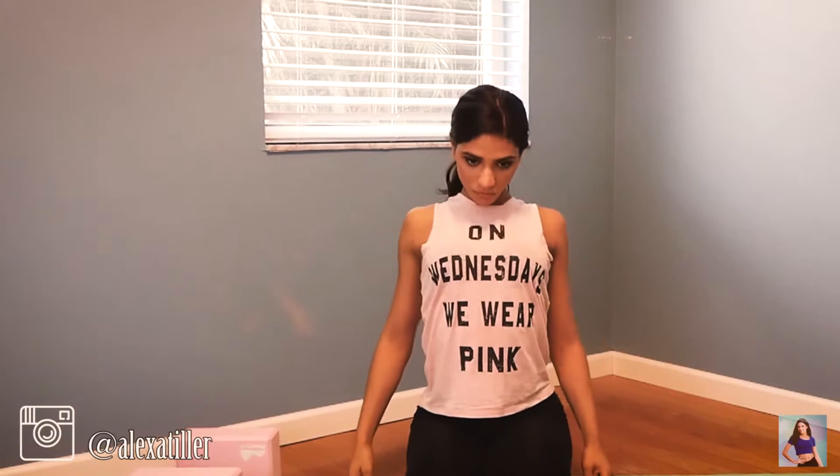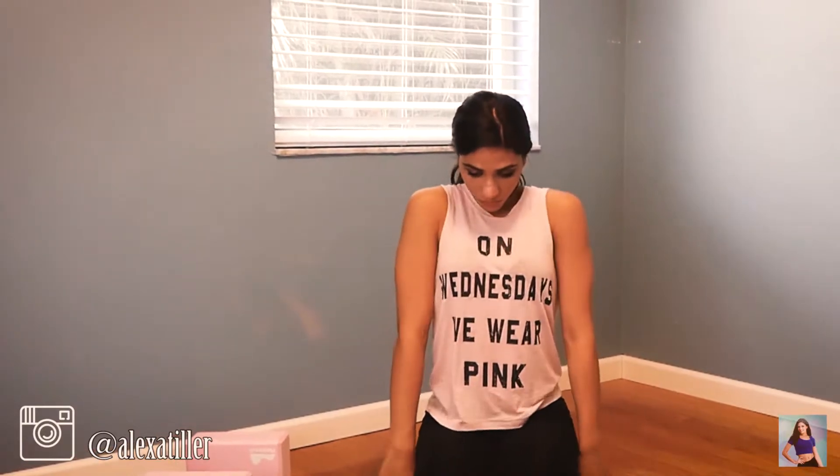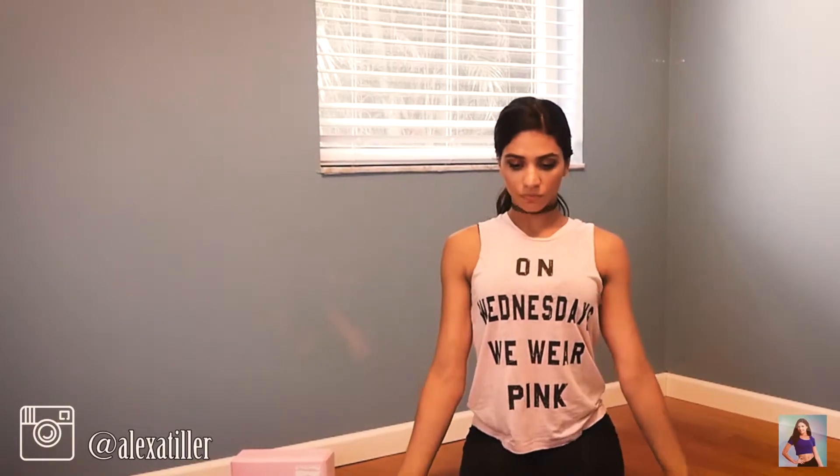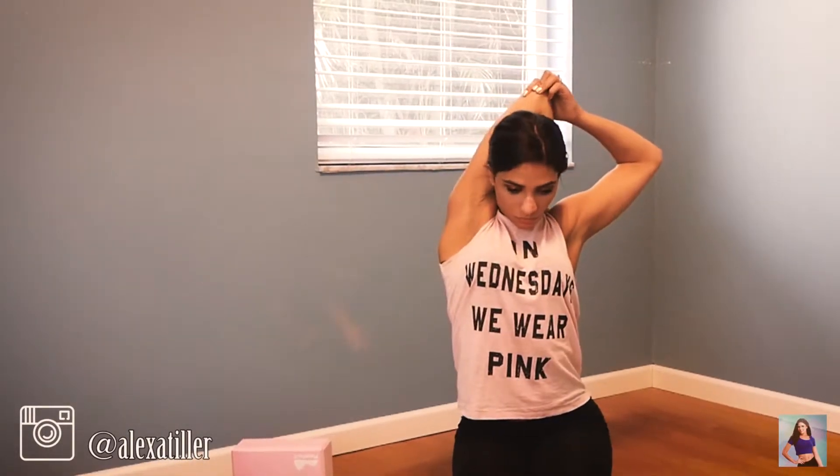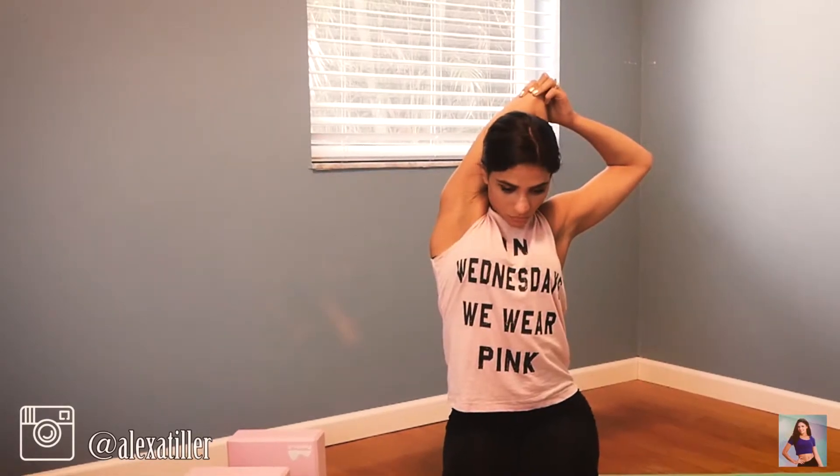Roll those shoulders back four times, then four times forward. Now take your arm behind your head and pull on it with your other hand, really trying to pull it down further and further. Now we're going to do the other side.